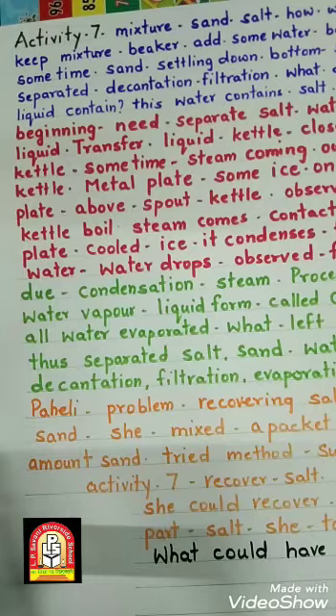We used four methods to separate these three components: first is decantation, second is filtration, third is evaporation, and fourth is condensation. Perli faced a problem while recovering salt mixed with sand — she mixed a full packet of salt in a small amount of sand.